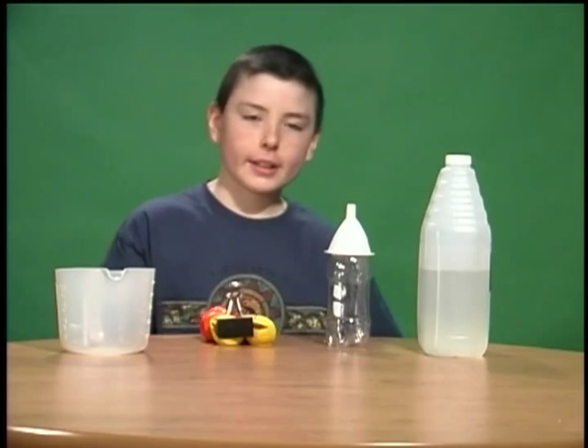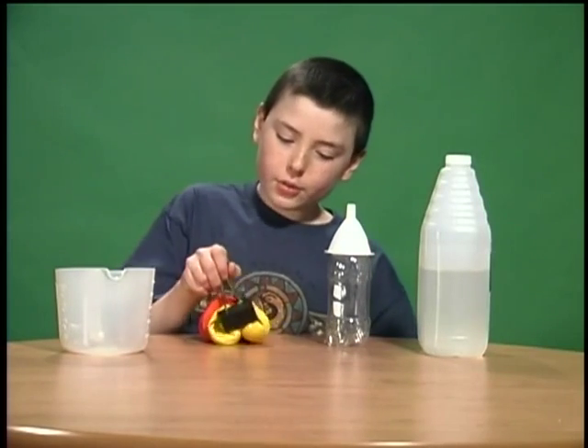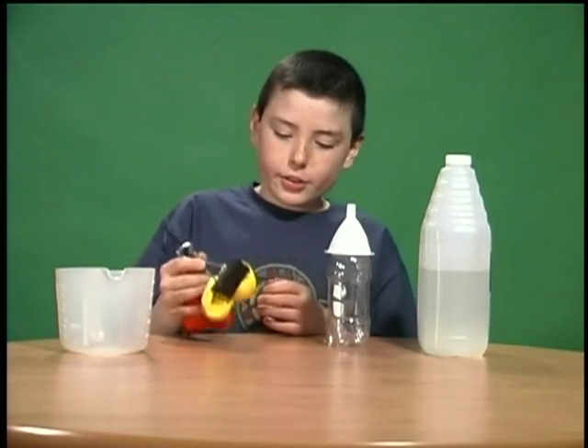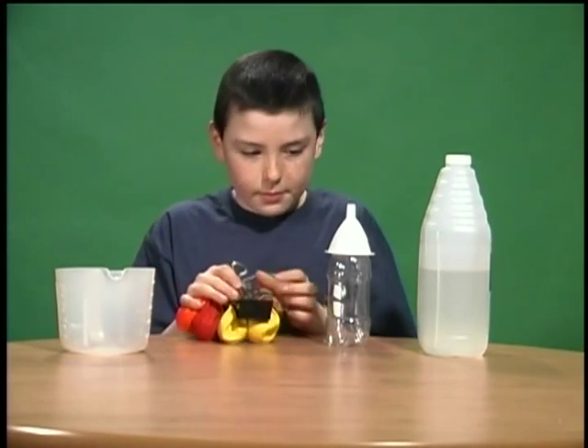Hi, I'm Zachary Schneider and today I'm going to blow up a few balloons with vinegar, baking soda that is inside the balloons, and a bottle.